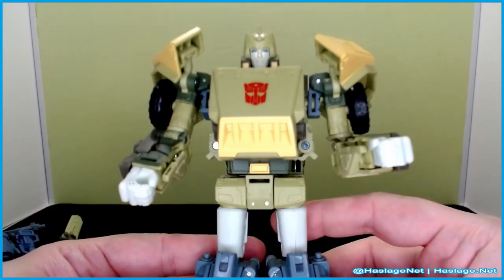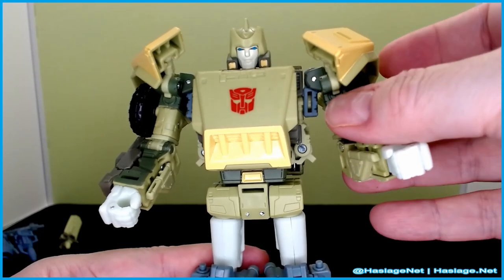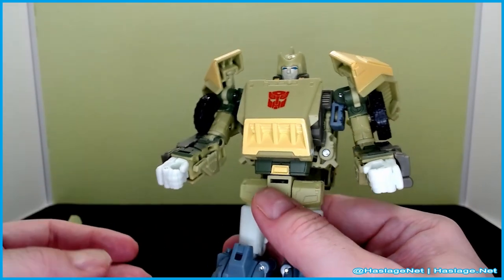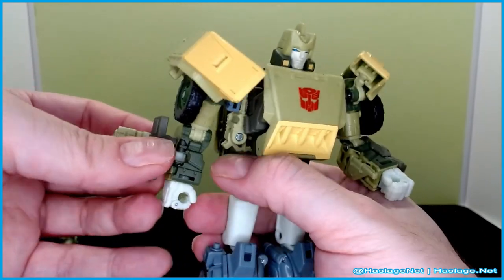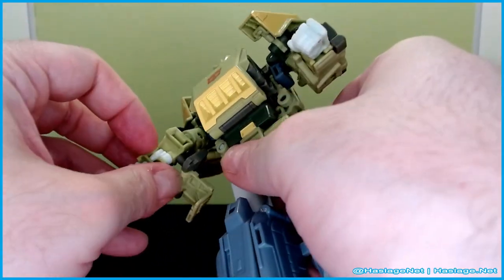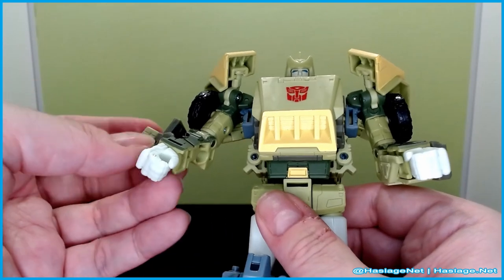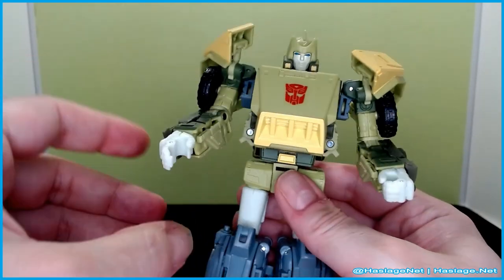Taking a look at him — he looks pretty good. He's got the new shoulders going on, the new tire arrangement. There is a feature in his arm that requires taking his arm basically apart to show a little pistol. To me it's not really worth the effort, but here it is. Hands do open which is nice.